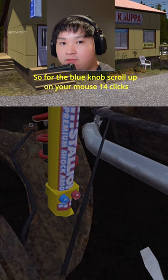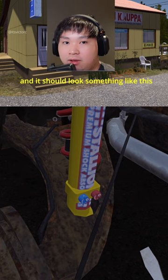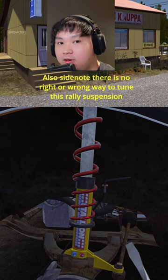For the rear suspension, for the blue one you're gonna scroll up on your mouse 14 clicks, and for the red one you're gonna scroll up 12 clicks. It should look something like this. Side note: there's no right or wrong way to tune this rally suspension.